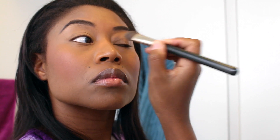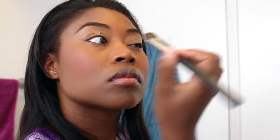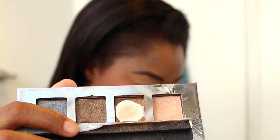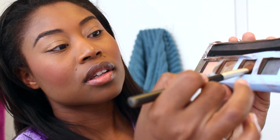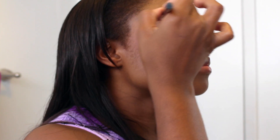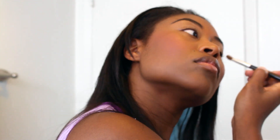I also add concealer on my lid because it gives the shadow a nice pop. I'm using Urban Outfitters eye shadow — they have really good eye shadow. I think I got this for like $1.99 in the clearance section. I'm not a real makeup artist, so when I do my eye shadows I just like to play with the colors and mix them together. I'm using like three colors here because I think it'll look pretty.